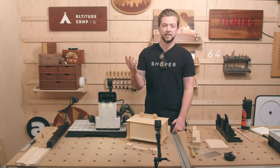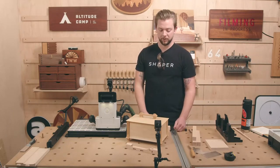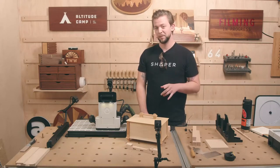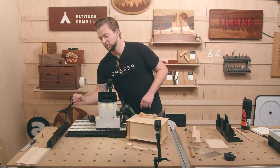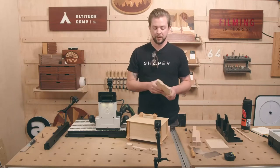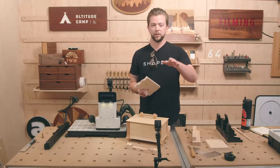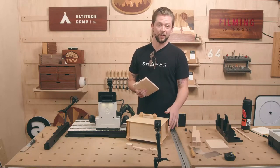Exactly. And then safely take it over to the miter saw and just trim off those edges. Nice and easy operation. The second part, inspired by a project recently put up on ShaperHub — the bench brush from Aspen Golan — is the side panel itself. I wanted to match that kind of little kicked-out feature on the foot with the side panel, and had a lot of fun doing it.